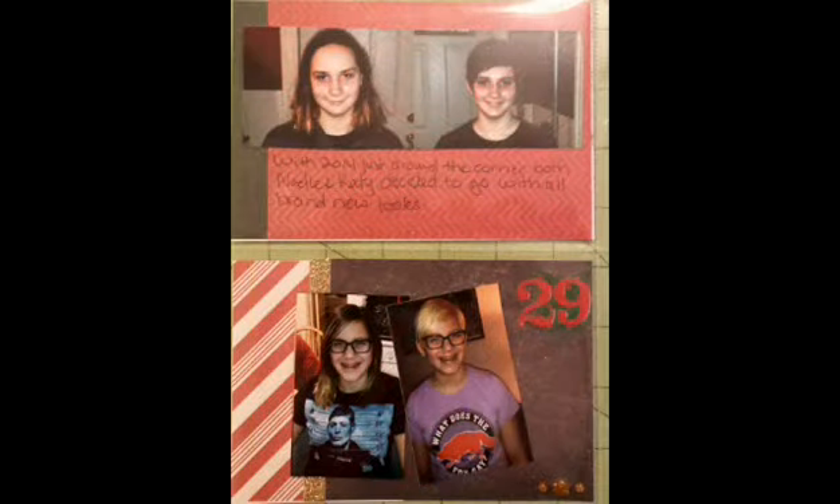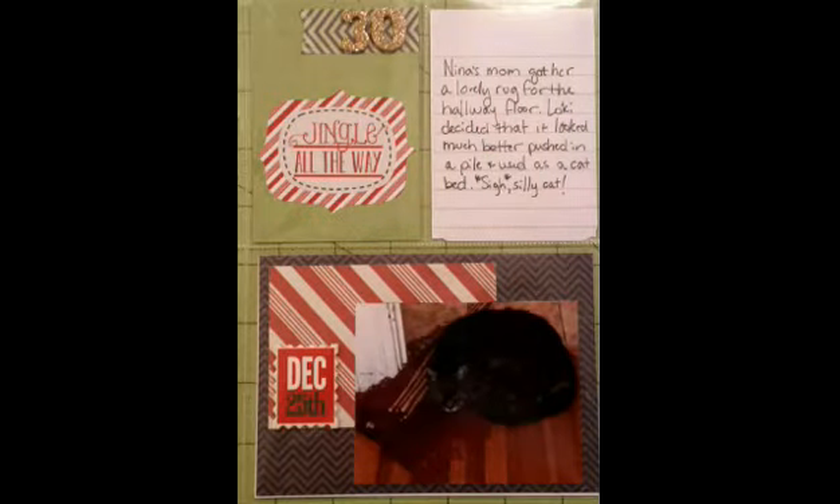The day before the day before Christmas Eve, both my niece and her best friend got haircuts — major pixie cuts — so we put that in. And this is just a cute picture of the cat deciding to take the new rug and bunch it up to use as a pillow.